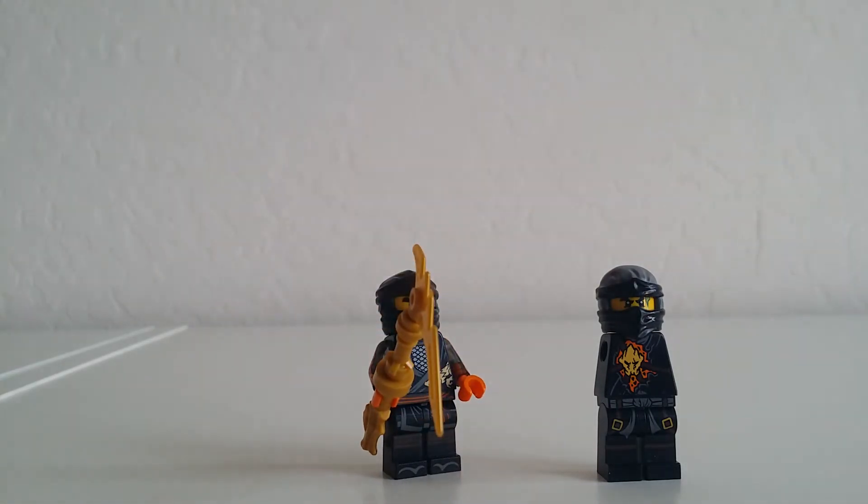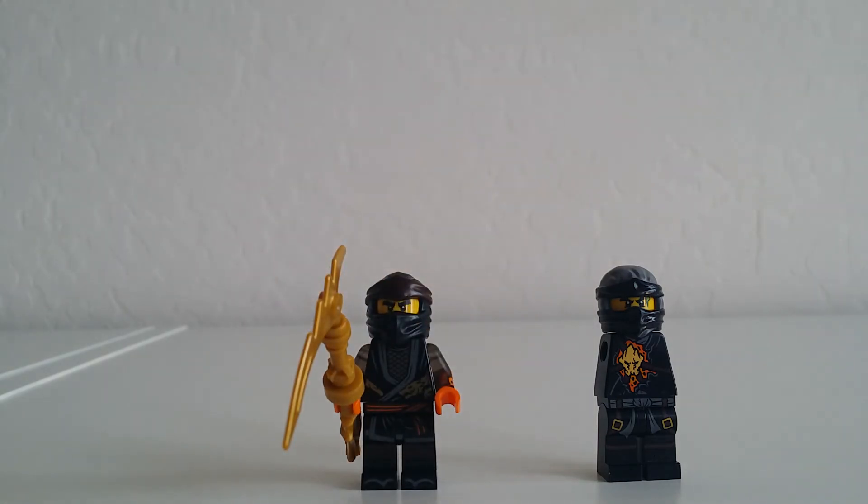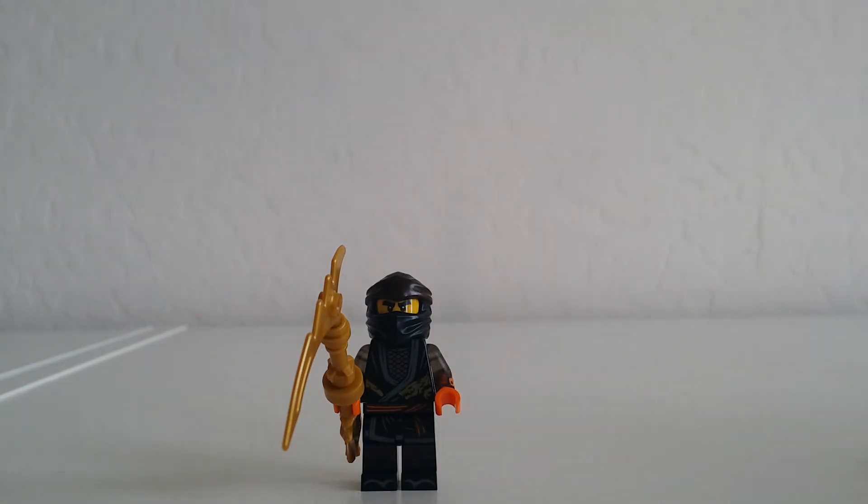I certainly like it, and that's pretty much all for today. I just thought I should share this since it looks really nice to me. Thank you for watching, and I'll see you in the next video. Bye-bye.